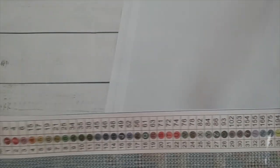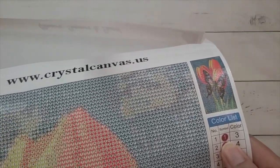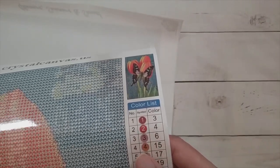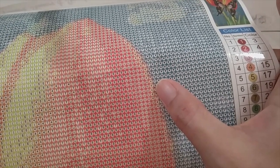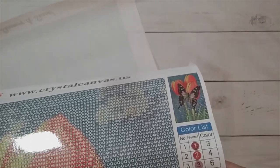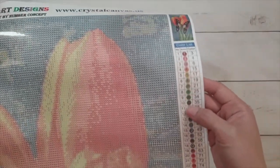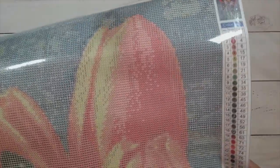What's weird is the legend is not printed that way — it still has the color and then the letter on it. But on the canvas, if you look for number four for example, it shows as a four in a white circle. I kind of wish they would print the legend with a white circle and a square of the color. This will be way easier to read; I'm just hoping the drills are bigger than the circles themselves.